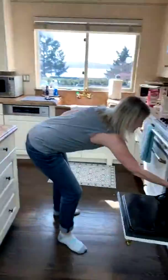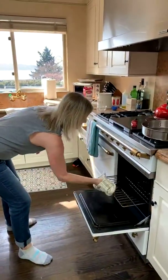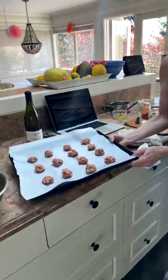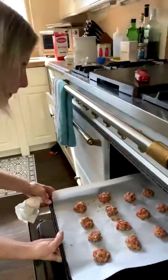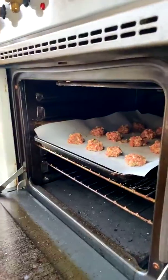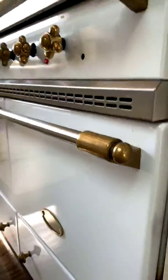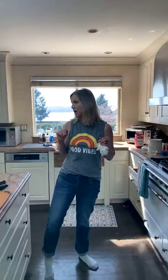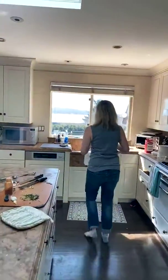I also made carnitas and we put the wrap up so we could put them under the broiler and make them nice and crispy — that recipe will be coming up too. In go the meatballs — the oven's at 400. Alexa, set a timer for seven minutes. My oven runs really hot so that should be about the right amount of time, and I'll check on them.